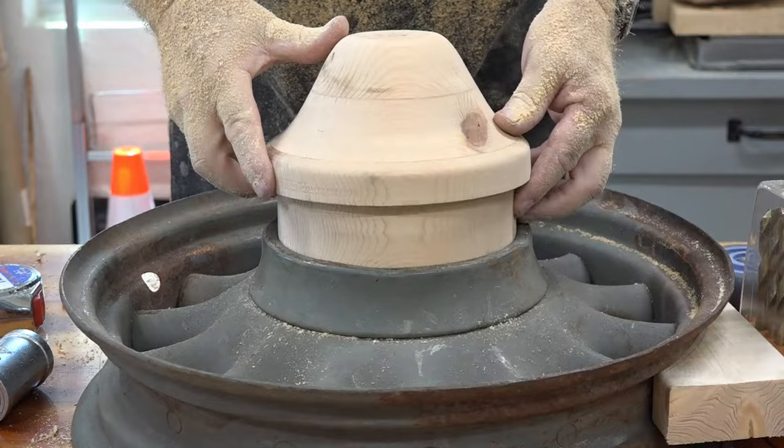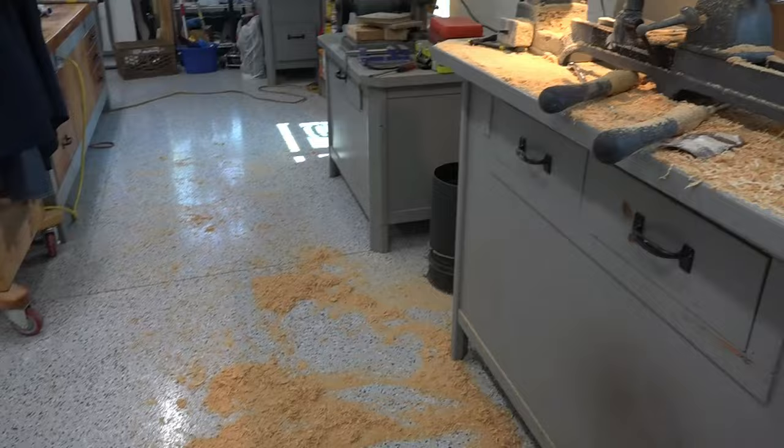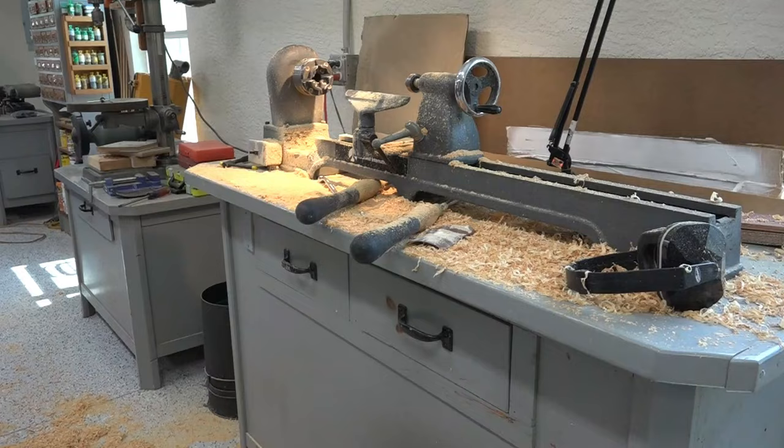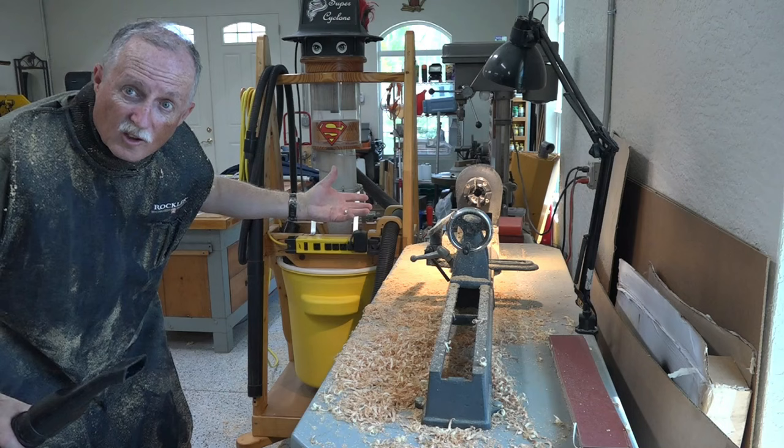Let's see if it fits. Perfect — and the post will come straight up. This is what lathe turning is like. Look at this mess! That's why you've got to wear a dust shield and a mask.